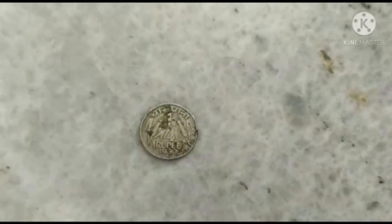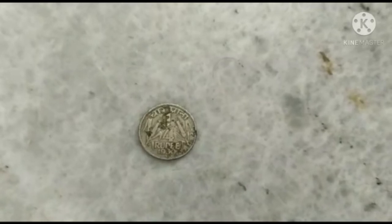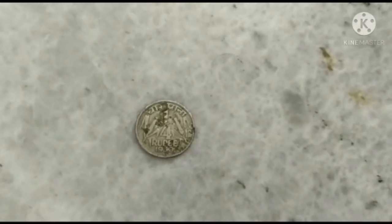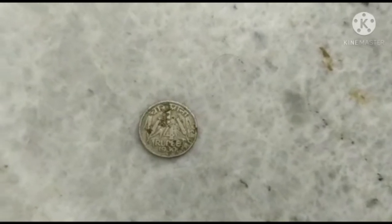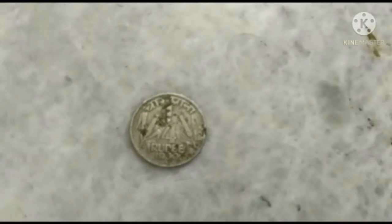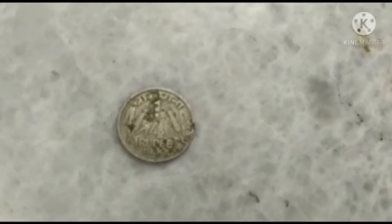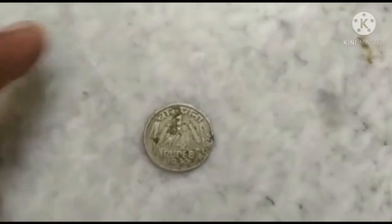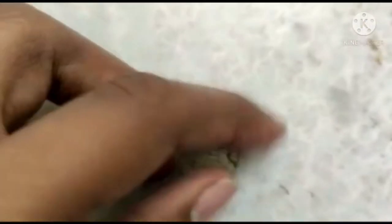This is the One-by-Four Rupee coin — this is much older than any coin. It was manufactured in the year 1950, and the back impression of the coin is the Indian Emblem.